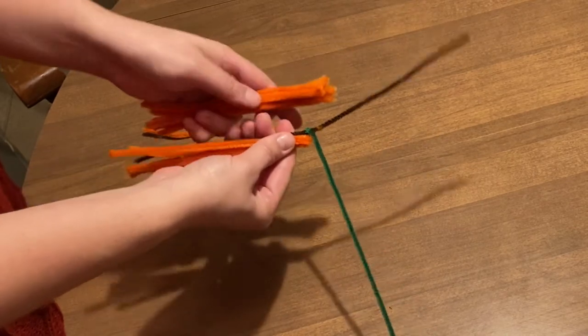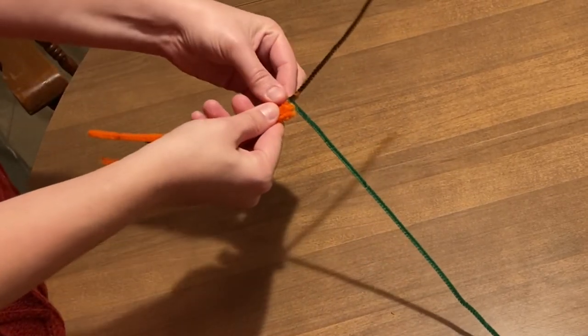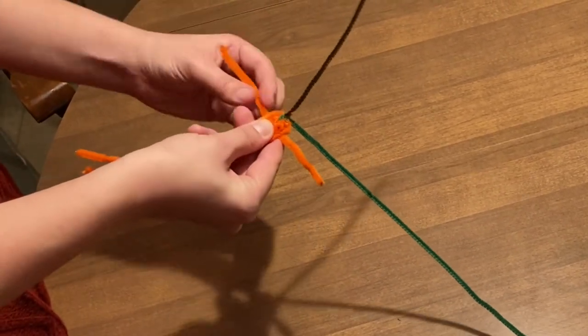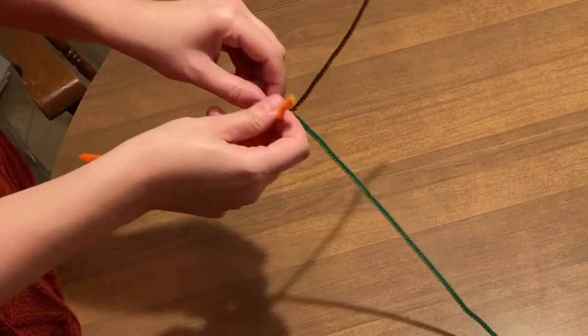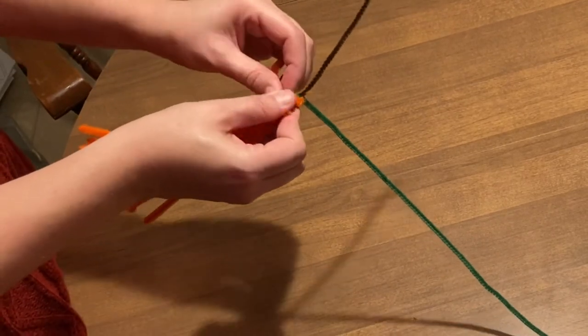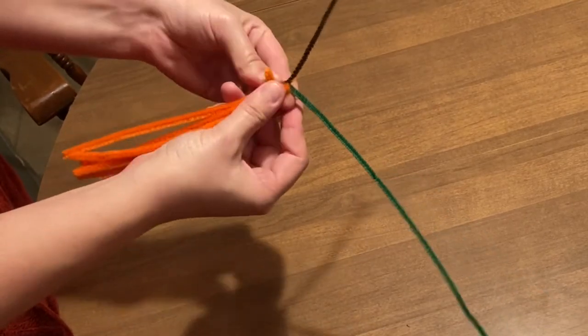Leave one orange pipe cleaner off to the side to use for the next step. Try your best to line up the tops of the orange pipe cleaners. Use the remaining orange pipe cleaner to secure the top of the orange pipe cleaners to the brown pipe cleaner by twisting the middle of the orange pipe cleaner tightly. Wrap the ends of the orange pipe cleaner around the rest of the orange pipe cleaners to further hold them in place.